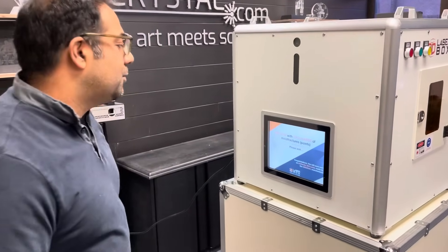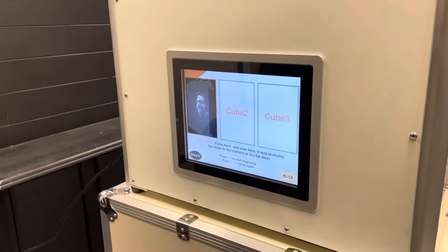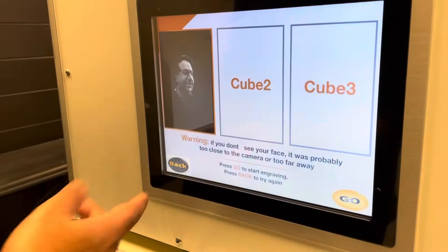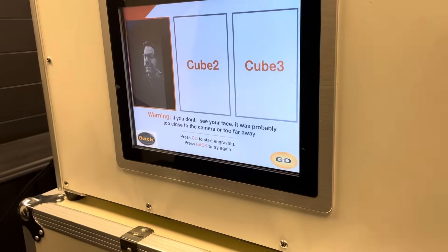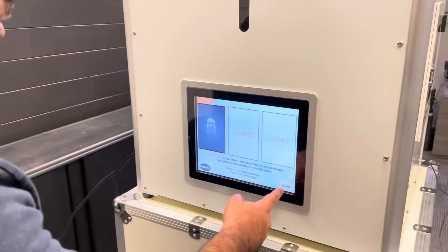So in about 3, 2, 1 — and there it is. Now they can either accept it, or if they click back they can take another image and compare all three images to select the one with their favorite smile. In this case I'm just going to select the one I got there and click GO.